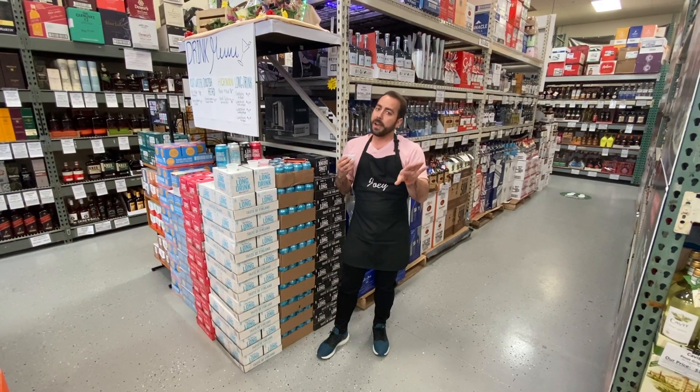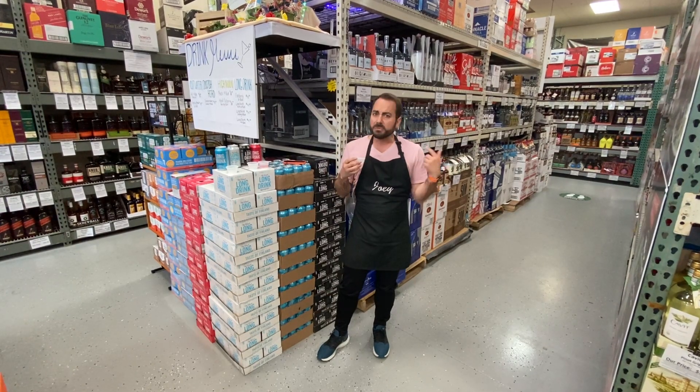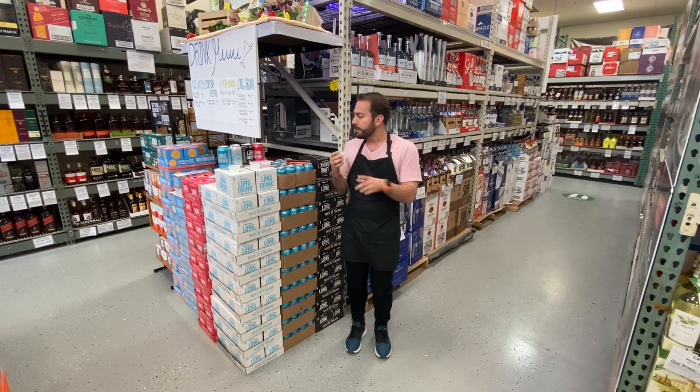The light — only 92 calories, zero sugar, and still 5.5% alcohol, which I like. Still has all that flavor of the original. Super nice.